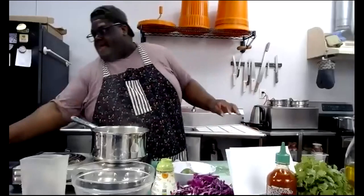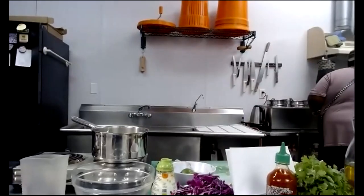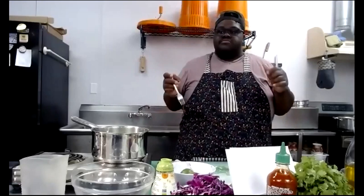Now I'm going to check on my noodles — those are probably almost done. I'll take one out and try it. Mine are done. Are they al dente? Yes, al dente. So now let's pull both pots off the heat.